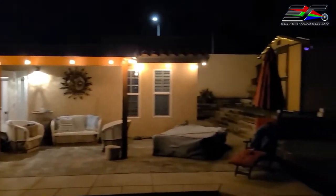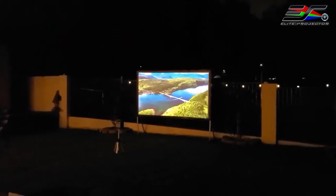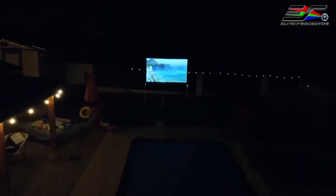Hey guys, Joelstar here. So we are getting ready for summer and of course I would love to see some movies outside, maybe with some friends or family, right by the pool, or maybe you just want to take your projector to a friend's house. However your situation is, this screen is perfect for that.